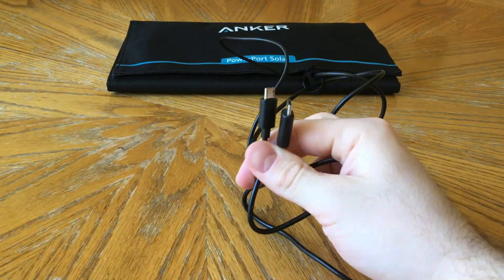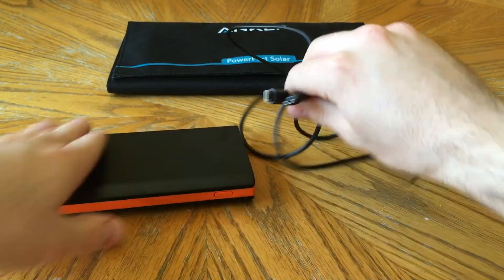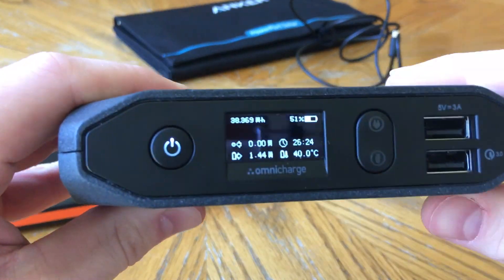The solar panel did its job well. It has dual outputs to match the dual inputs of the monster battery bank, so that's ideal for its charging scenario.